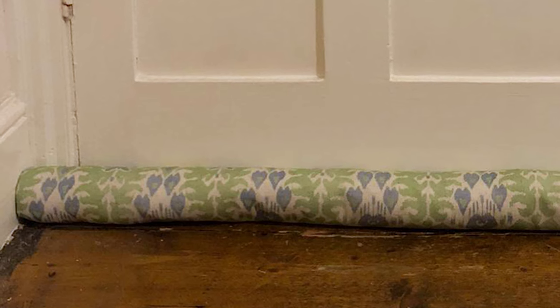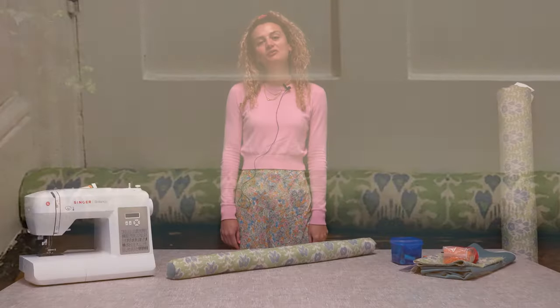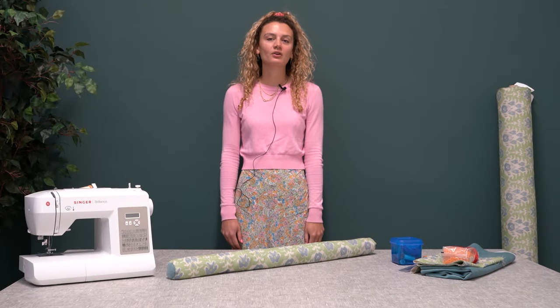And now you've got your finished draft excluder. Thank you for watching, we hope you enjoyed this make. There are lots more how-to guides on the website and on our social media.